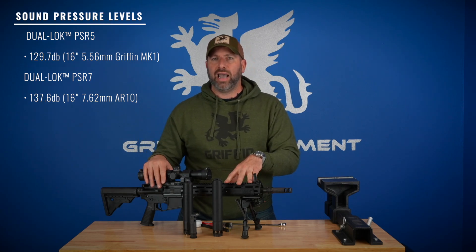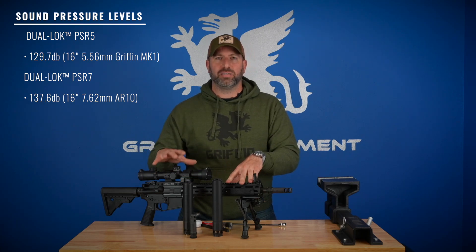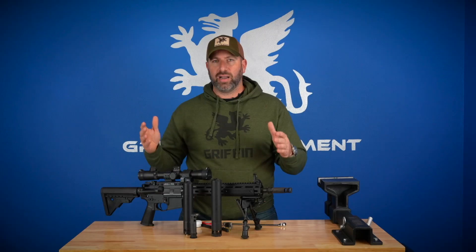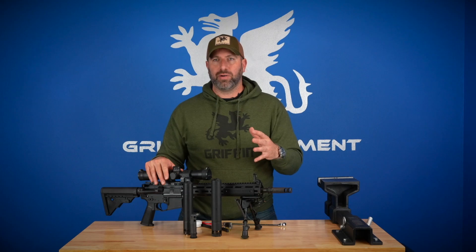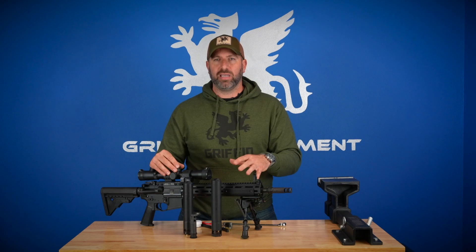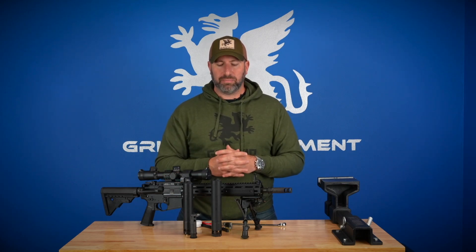For sound performance on a Mark 1 16-inch 556 gun, we achieve an average of 129.5 decibels with the 556 can — sub-130, which is pretty crazy. For the 762 version on a 16-inch AR-10 chambered in 762 millimeter or 308 Winchester, we're getting 137.6 decibels at the muzzle for peak decibel readings using the B&K Pulse system, which is the best equipment out there.